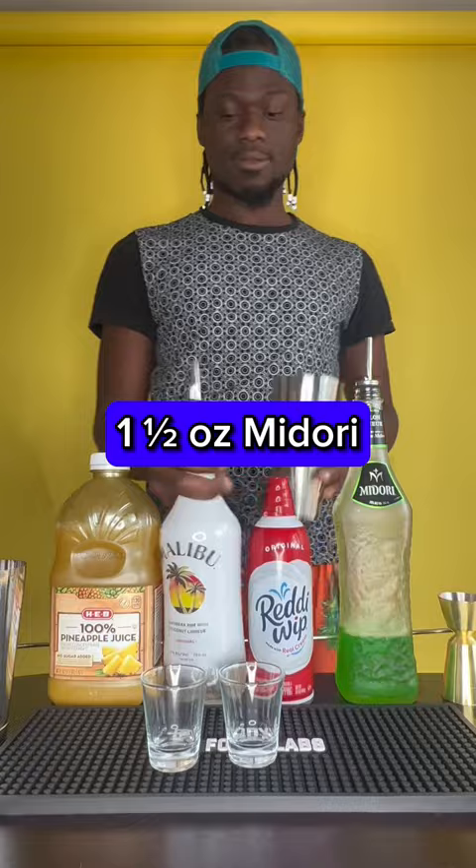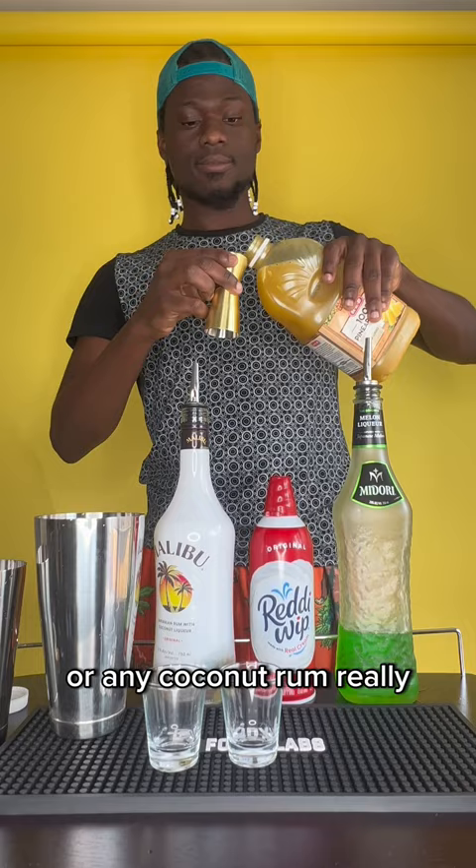Next you grab an ounce and a half of Malibu coconut rum, or any coconut rum. Next you want to grab some pineapple juice and put a little splash in there — just a teeny bit.